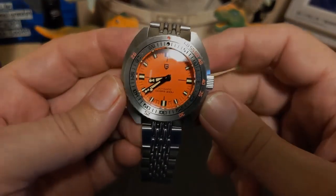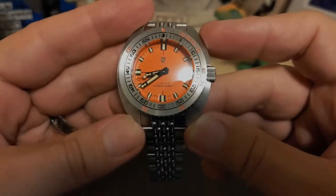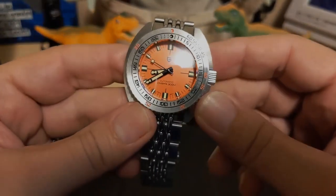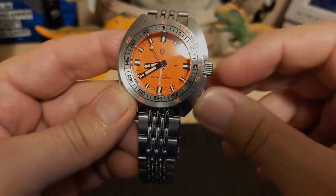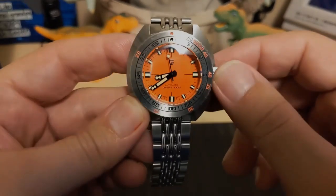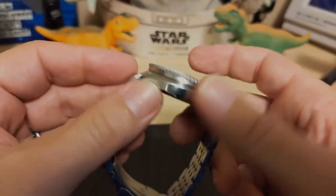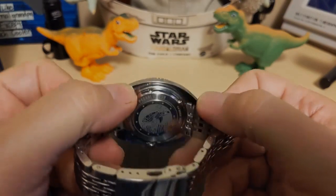It has a solid steel case that reminds me a lot of a Seiko turtle case — very similar looking, except the crown's at the three. Kudos to Pagani Design, because they have a turtle homage and they could have just reused that case, but then the crown would have been in the wrong position. So kudos for making sure the crown was in the right position. It's brushed on top, polished on the sides, and believe it or not also polished on the bottoms, which is rare.